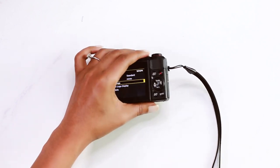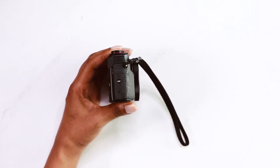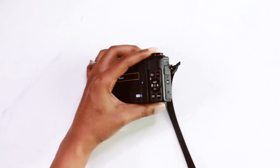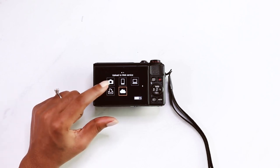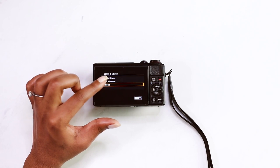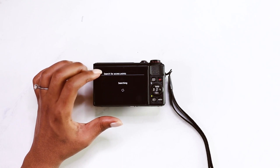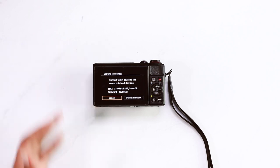Now that that's all squared away, let's flip this bad boy on its side. There is a wifi button hidden right there. Go ahead and select that. Now here you're able to select where you want to upload your images. You can do your camera, computer, but we're going to do an iPhone. Now I've already added my iPhone — that's why you see it there — but we're going to go through the process just so you know. So you select add a device and this is what your camera will show you. You're going to essentially be logging into your camera's wifi.